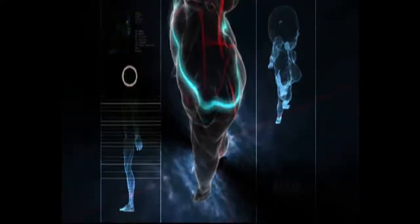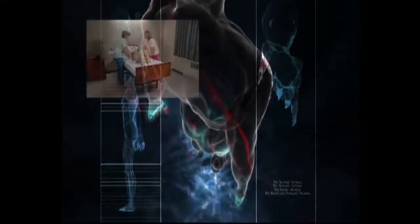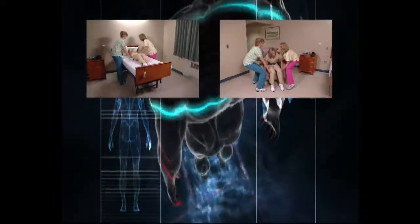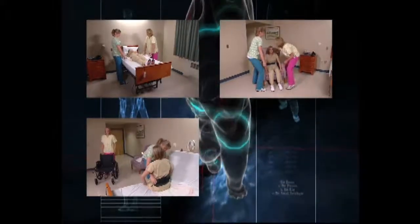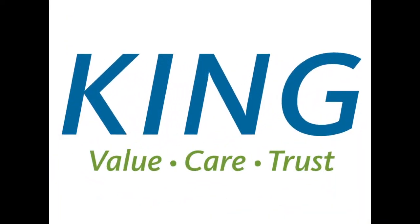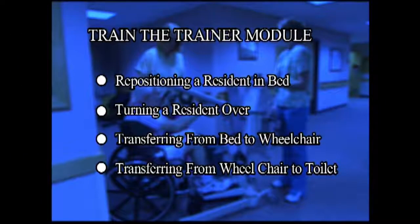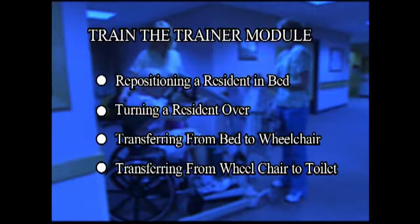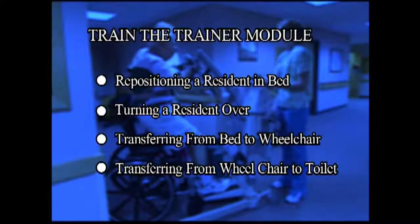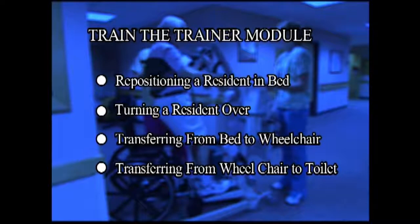Still, injuries continue to occur when workers reposition residents in bed or a chair, and when manual transfers are performed from bed to chair and wheelchair to toilet. King responded with the STAR program — Safe Transfers and Repositioning. This video is a tutorial aimed at helping you provide employee training and orientation on the proper and safe techniques of transferring and repositioning residents.